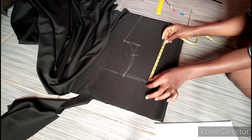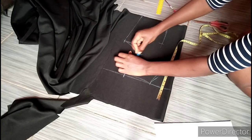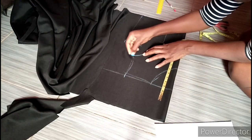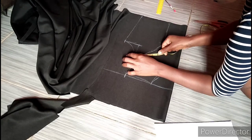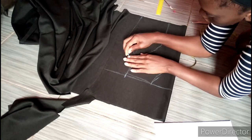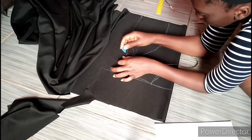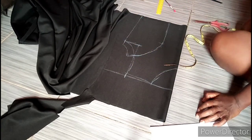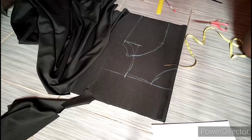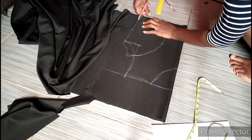Now I'm going to take my nipple point measurement, which for me is 10 and a half inches. Make sure to mark yours after placing the other point, just connect it like this. Now I'm going to go out by 1 inch at this point — this is what you normally do for a princess seam. By the time you cut it out and want to join it, it's going to be equal. This is all for the front.